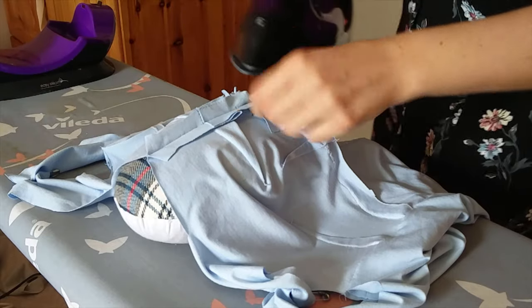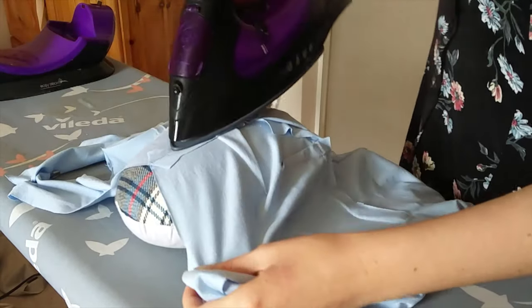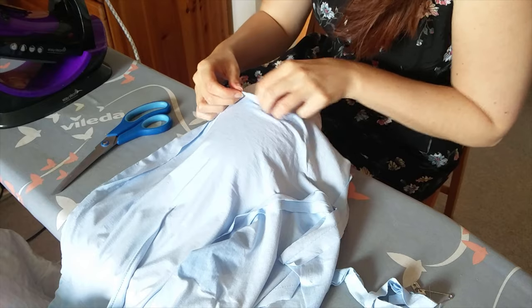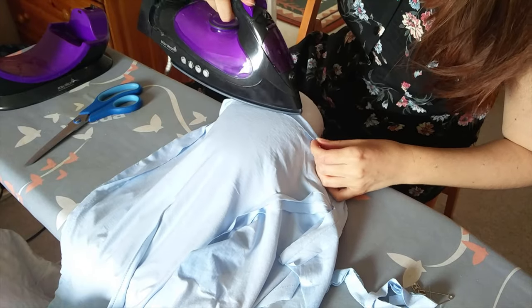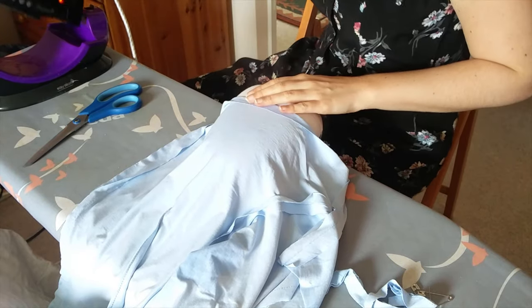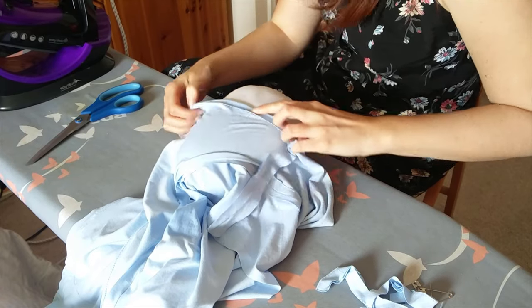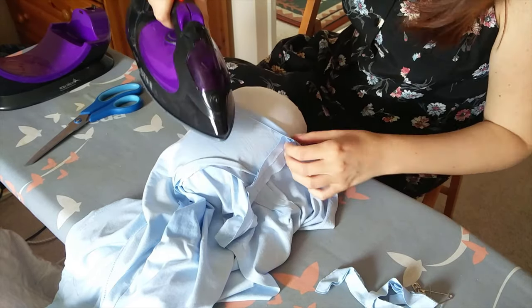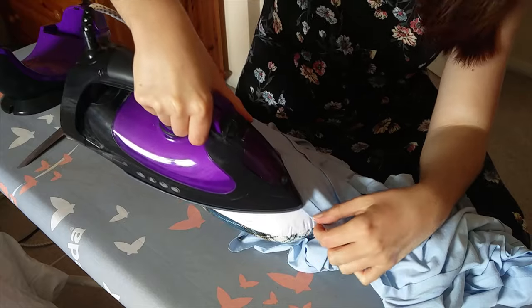Then once again to the ironing board and I gave everything a good press. I also clipped the underbust seam to help it lie flat and to reduce some of the bulk around the centre front opening. I did a quick try-on to check I was happy with my alterations, before pressing up the hem by 1.5cm. The hems create a channel for elastic to run through to keep the bottom of the lining tight to the legs. The instructions called for the raw edge to be turned under but I left mine as I knew I wanted to use my twin needle instead. I also pressed under the remaining seam allowance of the centre back opening, as this is hand stitched in place later.